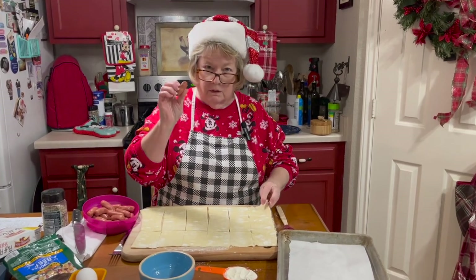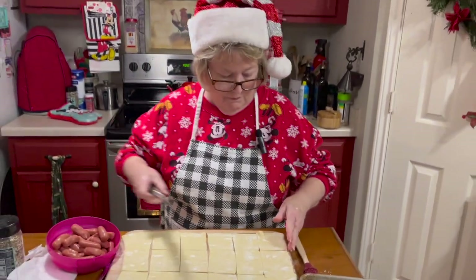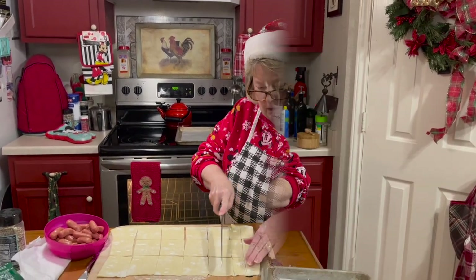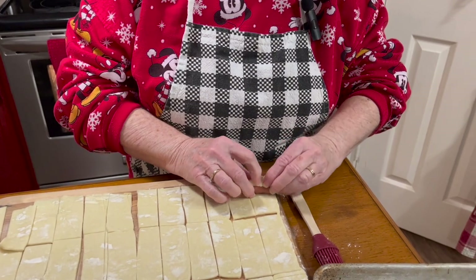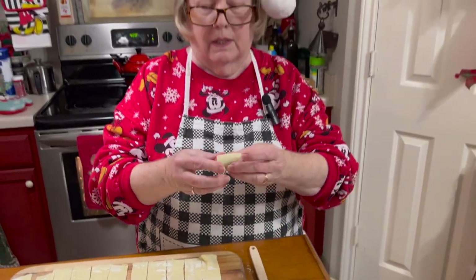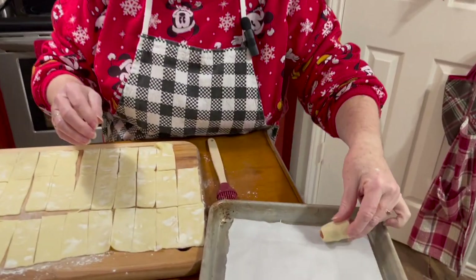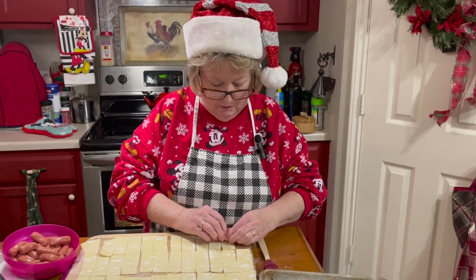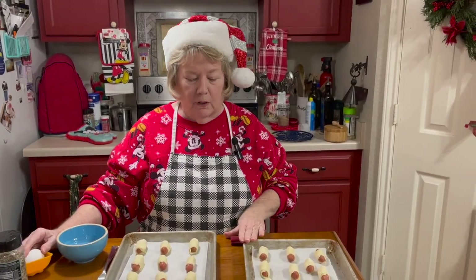I'm going to take one of my little smokies and roll it — actually this dough piece is a little too thick so I'm going to cut these a bit more. Now I'm going to take my sausage and roll it. When you're rolling the little smoky, make sure when you place it on the cookie sheet that you place the seam side down on the pan because they are going to bloom. I'll get all of these rolled and then show you the next step.